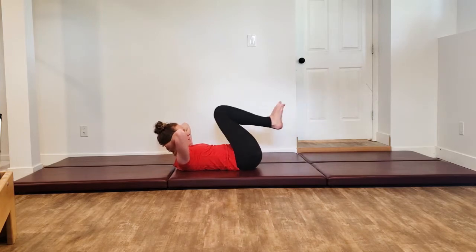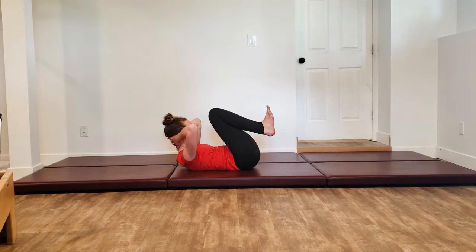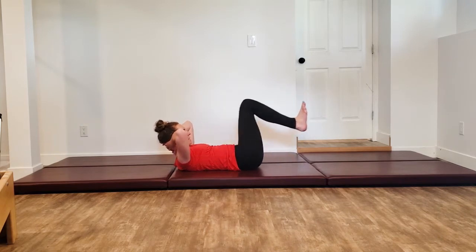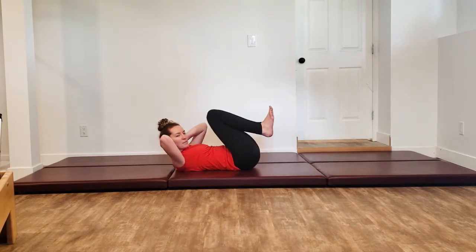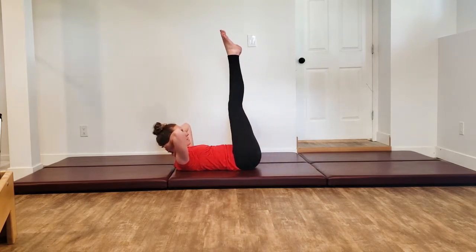Coming back in, flex those feet — really pull those toes back — curl yourself back up. Inhale pressing out, exhale come back in, drive those heels away, lengthen through those hamstrings. If it feels too easy go a little lower, go a little higher. And then come back in, lengthen those legs up towards the ceiling.